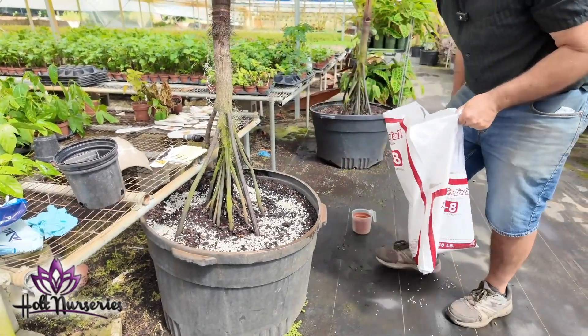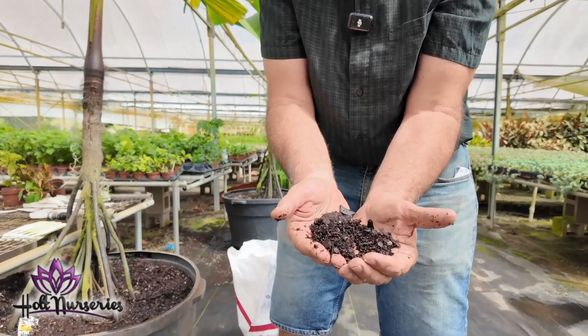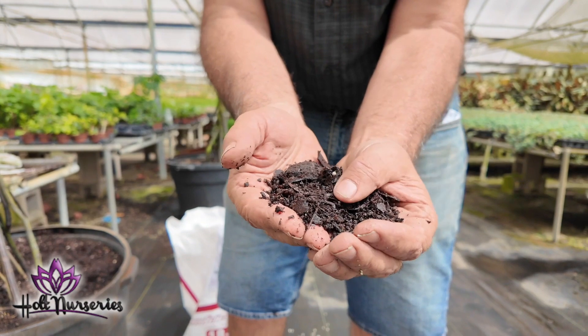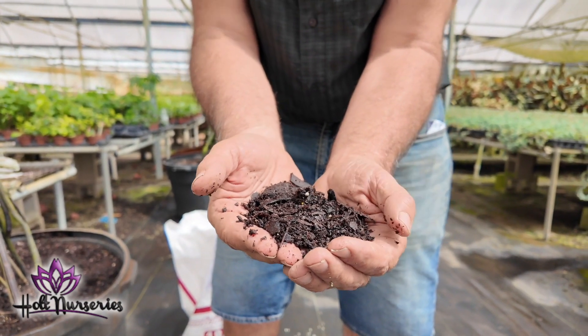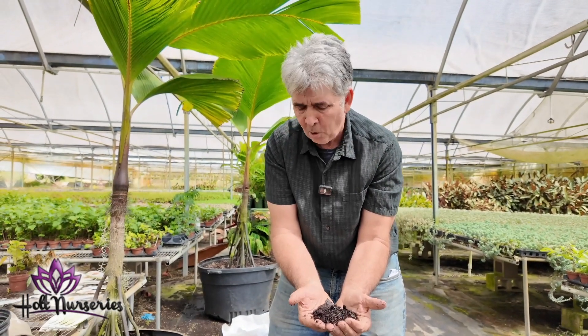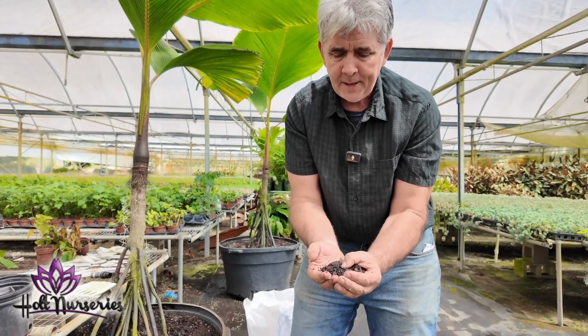I would like to show you the soil I use for palm trees. This soil is very heavy in pine bark — I buy it as three-quarter inch minus. The trick is that when I pot up these palms they're going to be in these pots for two or three years, so we want a bark that's going to drain well and not decompose too fast.